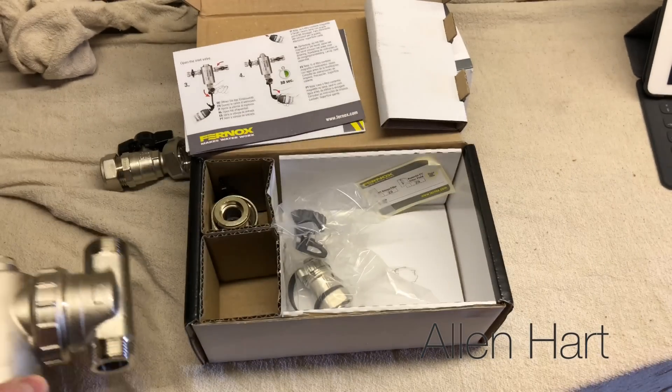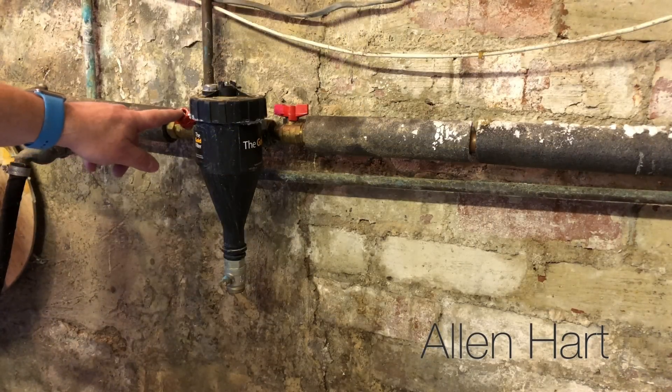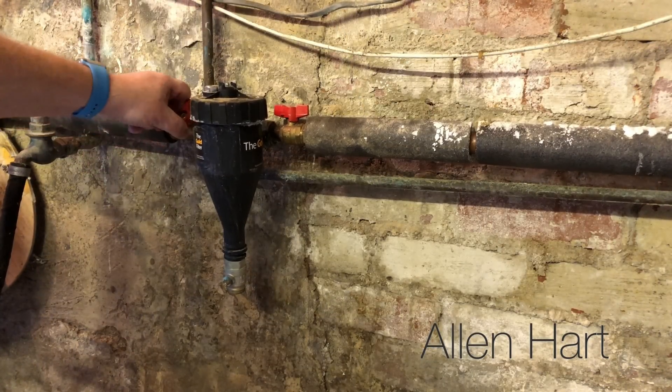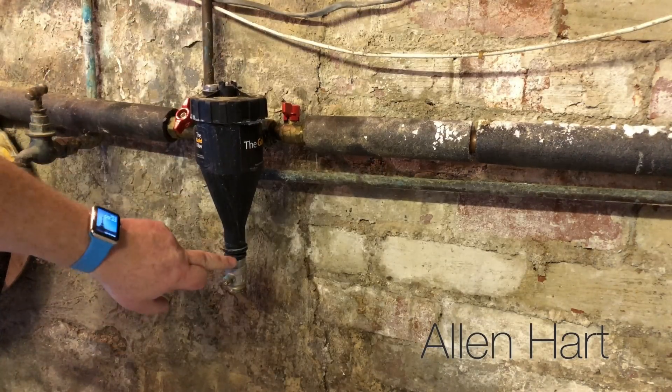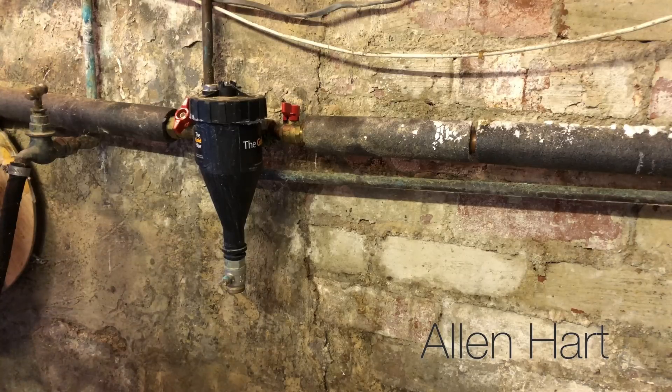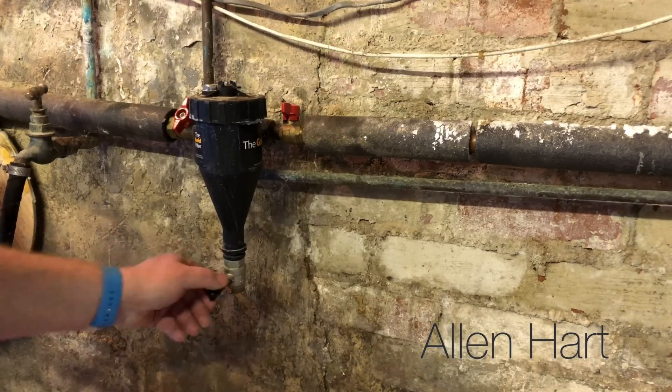To remove this filter, all we need to do is close these isolation valves here and then drain it down. We've already isolated the boiler so there's no water going to flow through here, and then we just open the valve at the bottom.